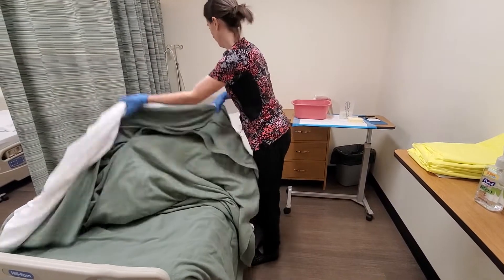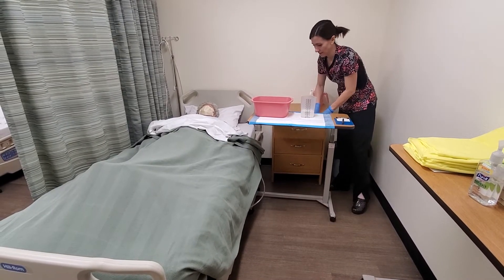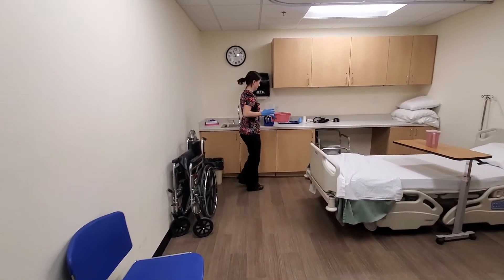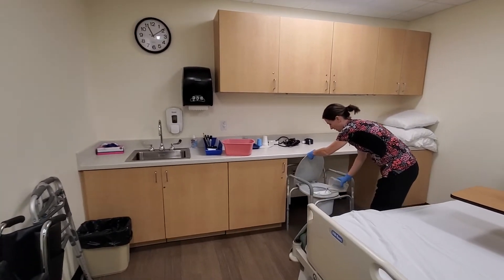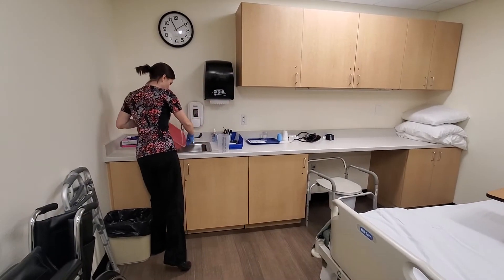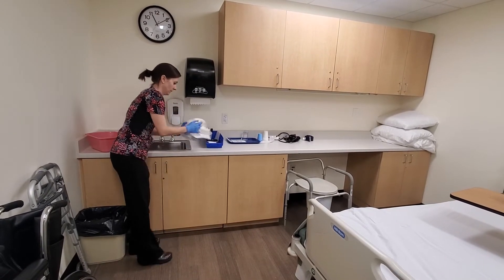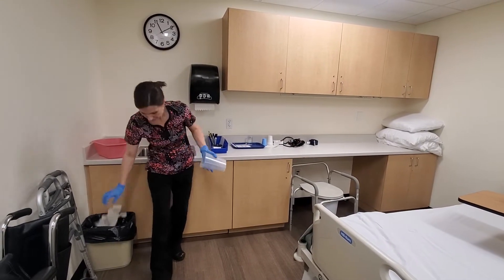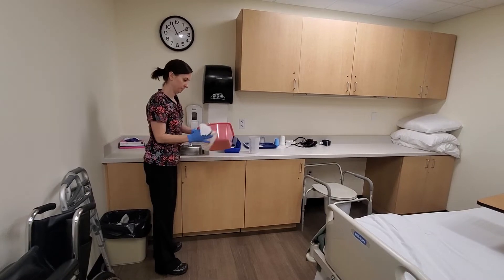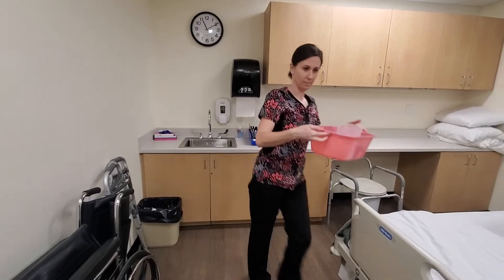I'll cover the resident back, then empty, rinse, and dry my basin and graduated cylinder. I'll dry my supplies and remove my gloves. I've got to put my supplies back where I got them from.